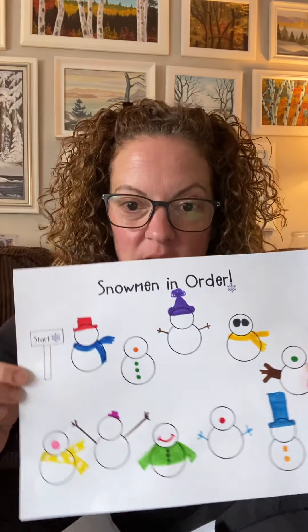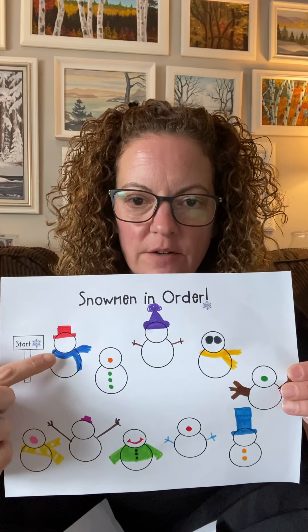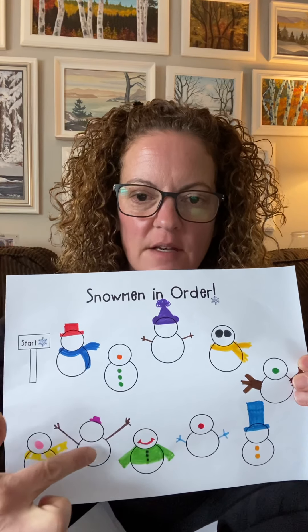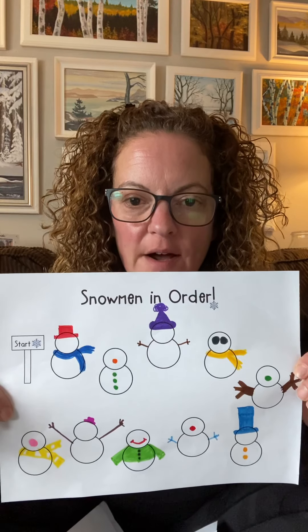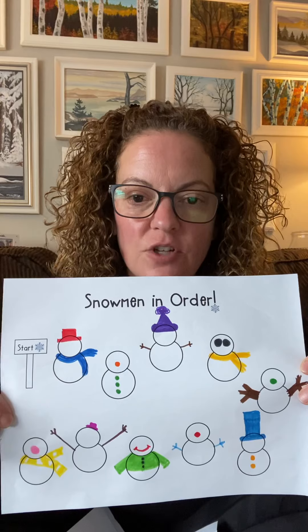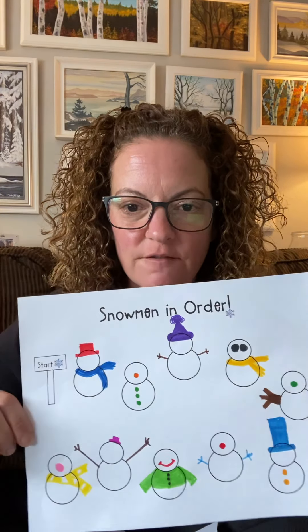Okay, here's our last set of instructions for our snowmen. Remember, you're following them in order: 1st, 2nd, 3rd, 4th, 5th, 6th, 7th, 8th, 9th, 10th. So that's what mine look like so far from the instructions that we had on Wednesday and the instructions that we had on Thursday. Here's your last set of instructions to finish them off. Okay, here we go.